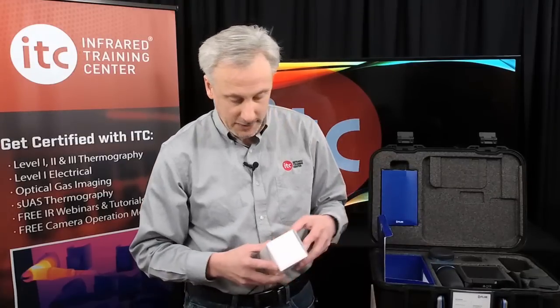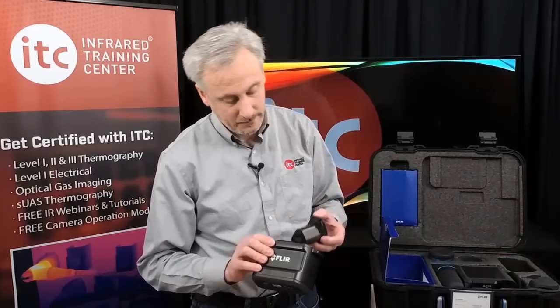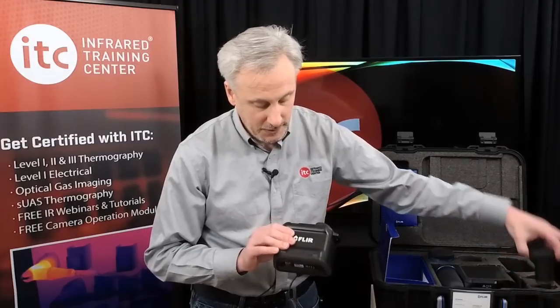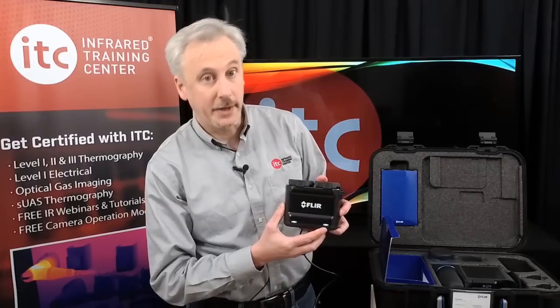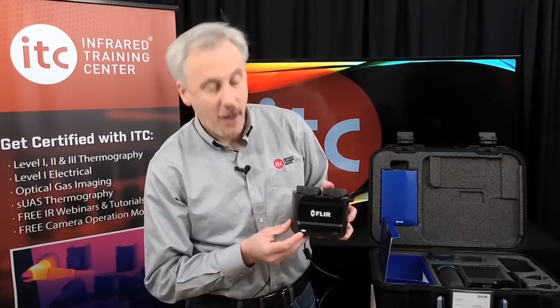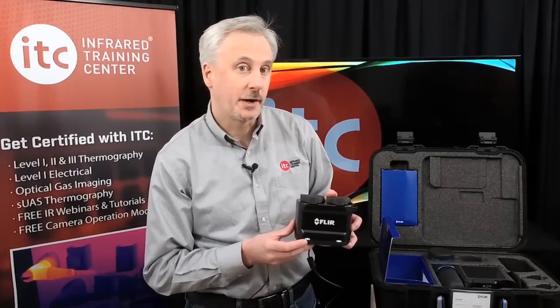This is a typical T530, T540 case. These cameras come with two batteries. The battery charger is here, and the power supply for the charger can be found in the accessories box. Go ahead and plug that in, and then install the batteries. You'll notice that the lights in the front will blink while the batteries are charging, and they'll go solid once fully charged. This battery here is fully charged and ready to go.